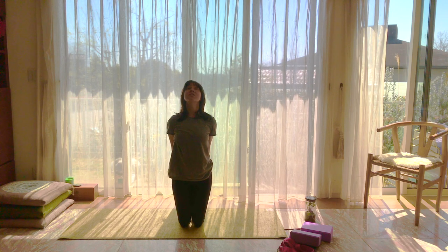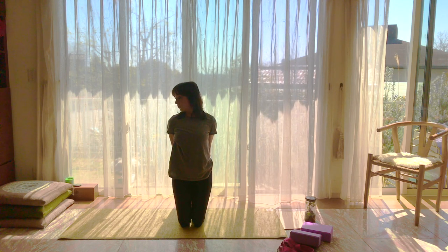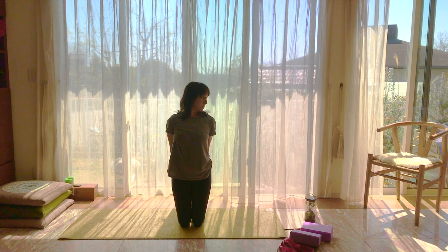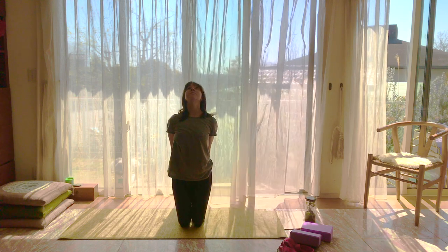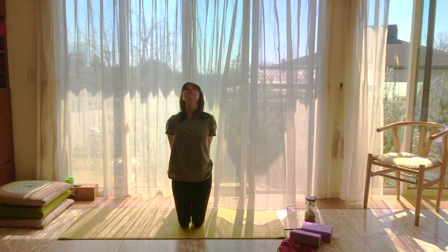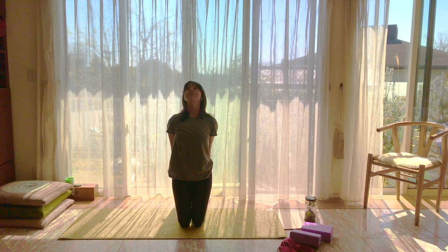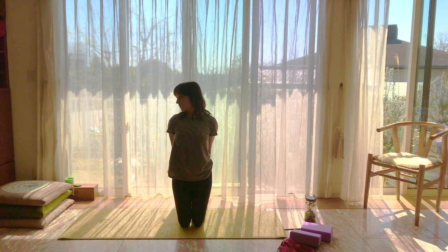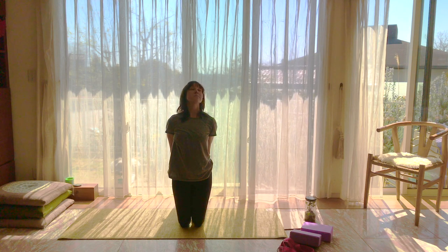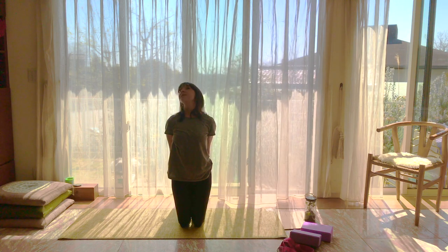As you breathe out, have your chin trace a nice semicircle over towards your left shoulder. Breathe in, come towards the top, and breathe out to your opposite shoulder. Find your own breath and your own pace to keep doing this. Be sure to put some weight on the tops of those feet so you're not putting all the pressure on your knees. Once you make one last round, go ahead and undo your hands and shake them out.